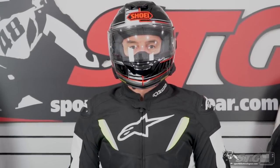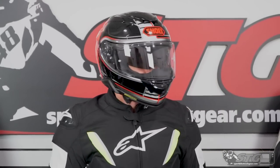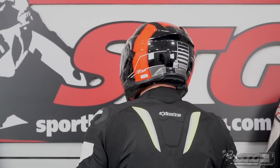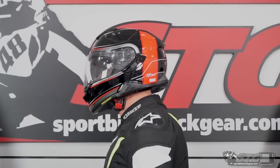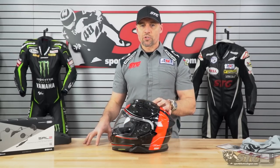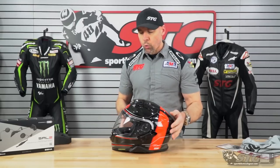Fit and sizing. I measure 58 centimeters. My head shape is intermediate oval, and this helmet in a size medium fits me very well — no pressure points, no hot spots, just tons of comfort. I would rate the shape of the helmet as intermediate oval, which is a little bit longer front to back than side to side. Coming into the US market, the majority of helmets have really landed on that intermediate oval shape, as it fits most people here quite well. There are certainly exceptions, but it's going to fit most people well.